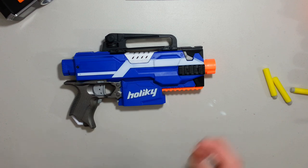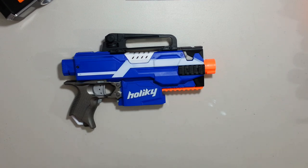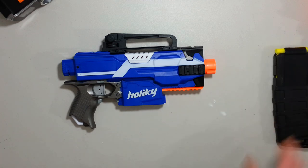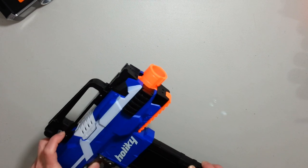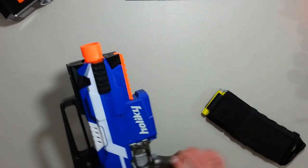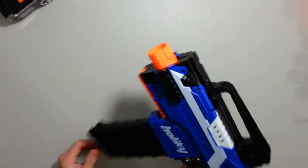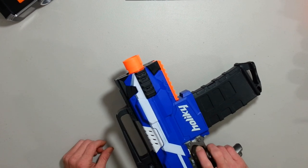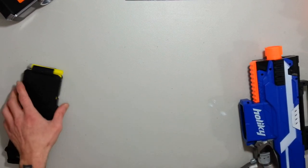We're gonna try the included dart. I'm gonna compare an original readout of the chronograph on semi and full auto. I know it's going around 75 FPS full auto and it can go up to 80-something FPS semi auto, but it's rather slow. About 2 to 2.5 rounds a second, which is not amazing for this kind of blaster.